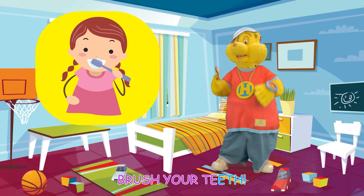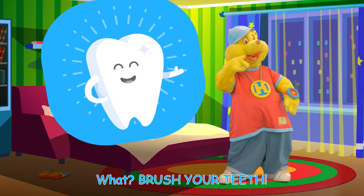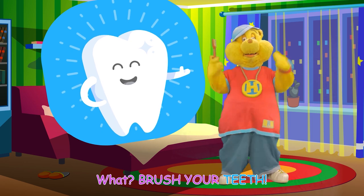When you wake up, brush your teeth! Right after you eat, brush your teeth! Before you go to sleep, brush your teeth! What? Brush your teeth! What? Brush your teeth! Wee!